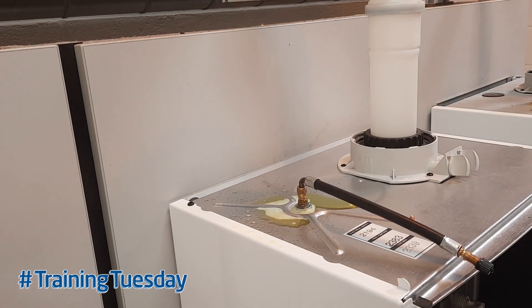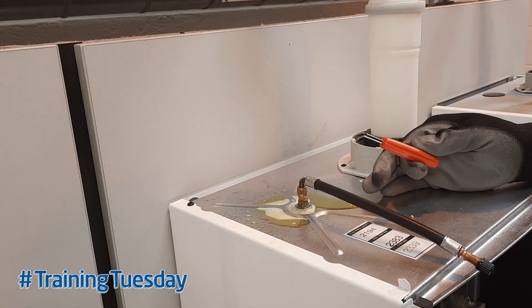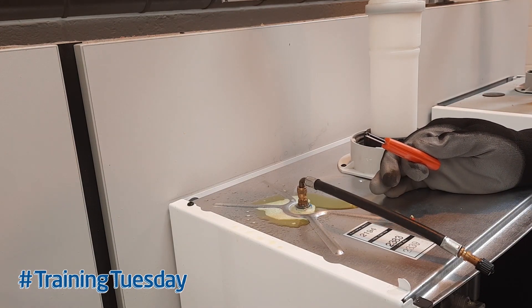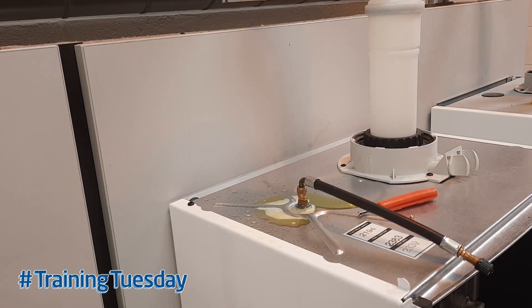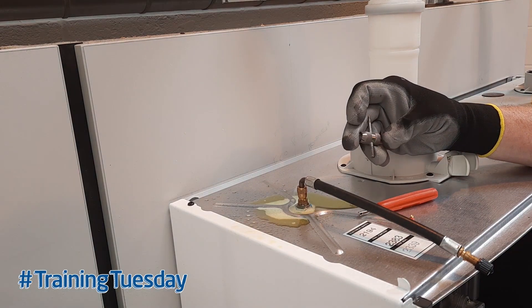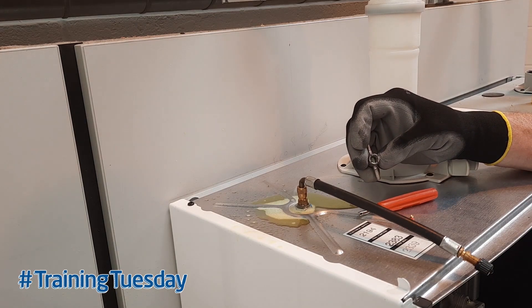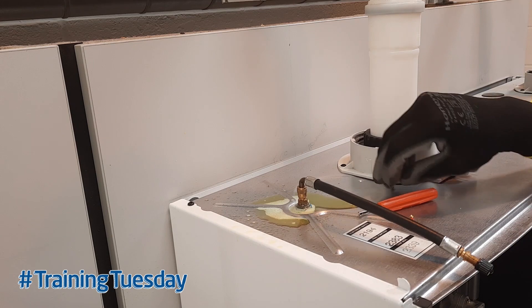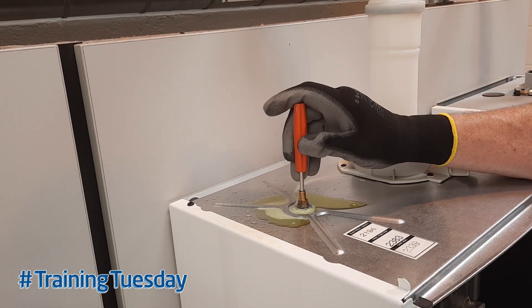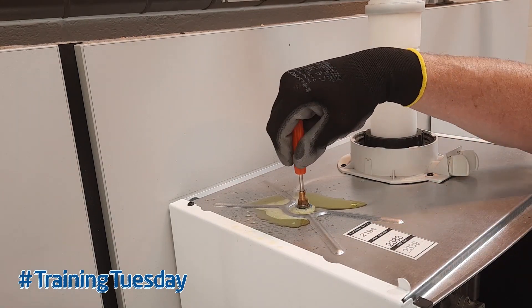You need a tool to replace the Schrader valve core, and there are two types available. One is the type you'll commonly see at places like Kwik Fit and Associated Tyre Service — the tyre fitters use these to remove old Schrader valves out of tyres during repairs. Then there's another version which is a multi-tool: it can clean the threads, clear the threads, and also clear the threads on the top. So I'll show you how to replace the Schrader valve core. The first thing we need to do is get rid of all the air out of the expansion vessel and remove the damaged core.